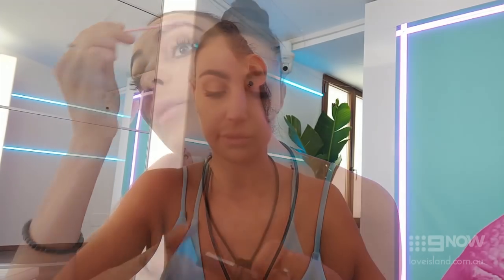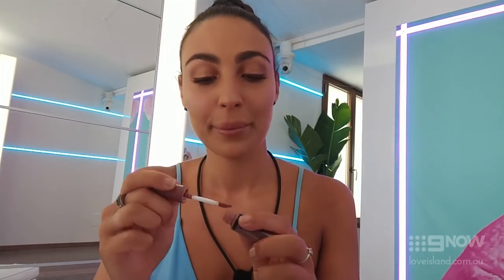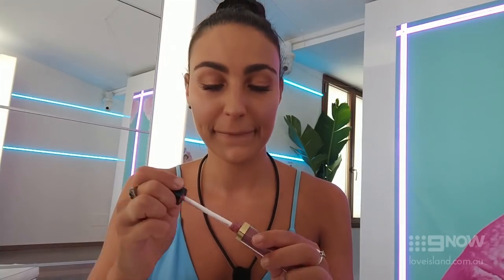I wear false eyelash extensions so I just make sure I give them a little brush. I always do my base color first, and then a darker gloss right in the middle — and we are done!